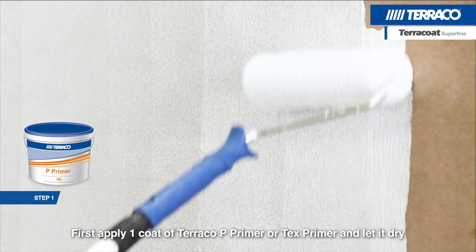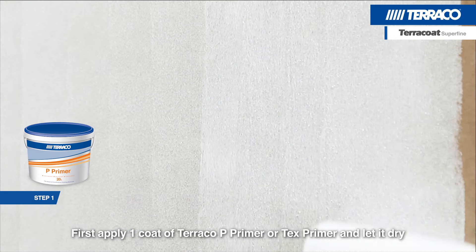First, apply one coat of Terracote Primer or Tex Primer and let it dry.